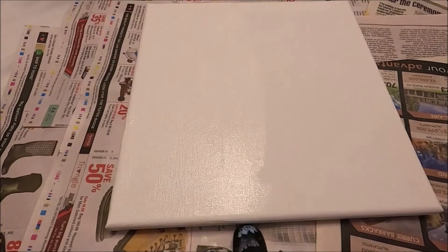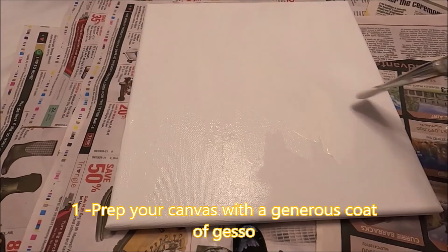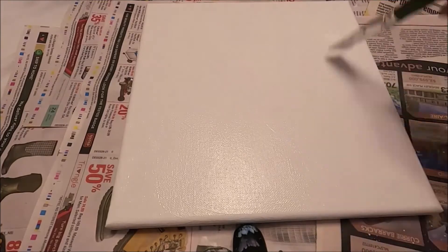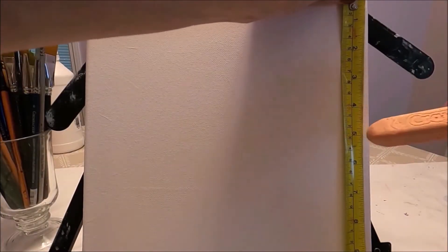I'm going to be painting this sunset to demonstrate. The first step is to prep your canvas with a generous coat of white gesso. This is really going to help and improve the way your paint goes on the canvas.